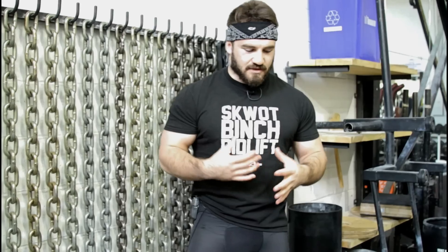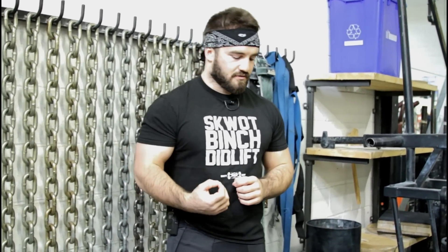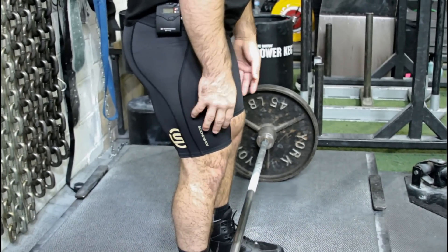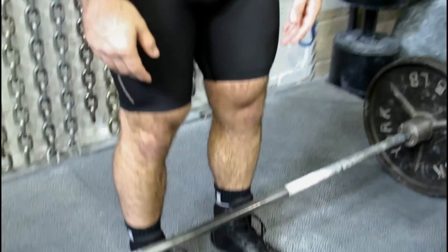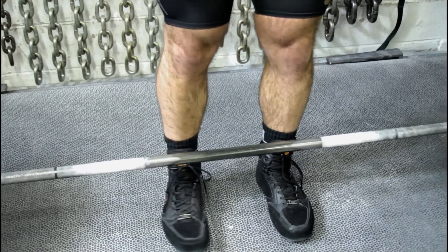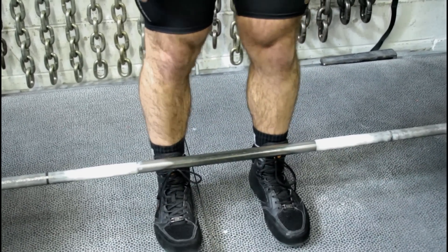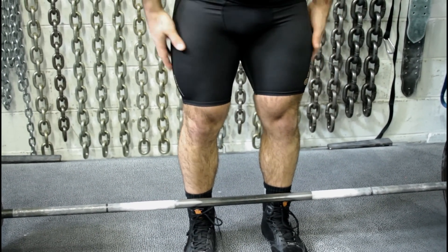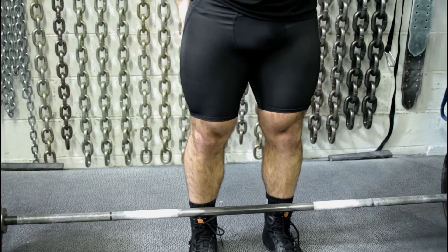People would always say they had sore glutes after squats and deadlifts, and I could never feel mine engage. Now I can walk away from a deadlift session and my glutes are on fire. If you're not engaging your glutes enough, you'll know because you're not feeling them fire at all. Another cue: rather than pushing my knees straight forward, I push them out — almost as if my feet were trying to slide outward. Right now if I'm relaxed I can't feel my glutes, but as soon as I screw my knees out, I can feel them firing.